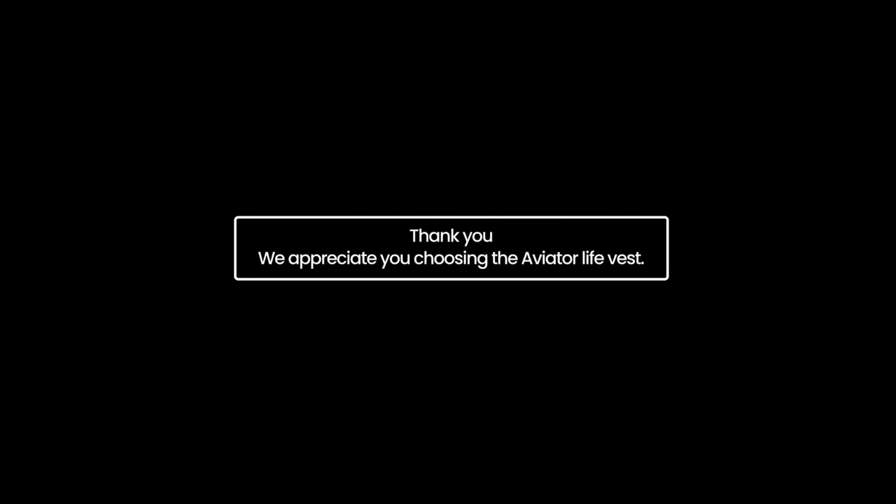Further information about the Aviator Life Vest can be found at www.switlik.com or by emailing sales at switlik.com. Thank you. We appreciate you choosing the Aviator Life Vest.